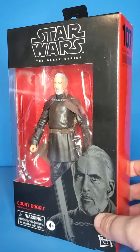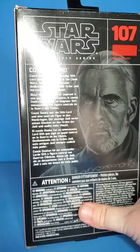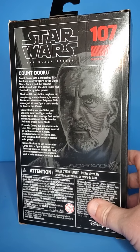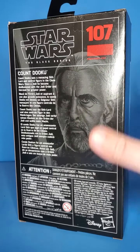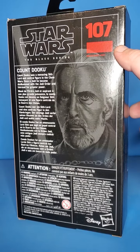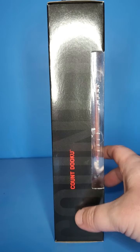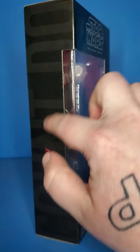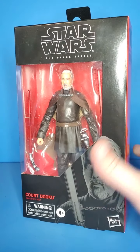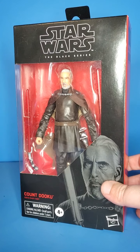I've been waiting to open this for a little bit now, just couldn't resist. This is Count Dooku — you can read the bio if you choose, just pause the video. Number 107 in the Black Series line, with Count Dooku in bigger print going down the box. Nice window there. Obviously this is the old packaging, but he still is a great figure.